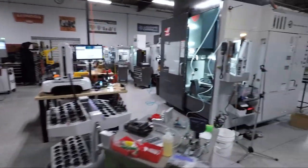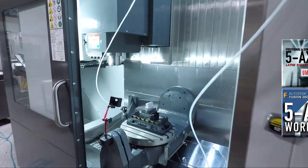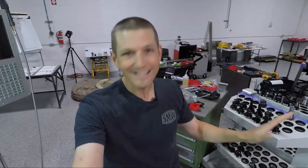Hi folks, shop update. I've been working on two things. Number one, five axis. We put out a couple of videos. I absolutely love it. I cannot believe what it has done — it completely rejuvenated my passion for making things because it's just smart.